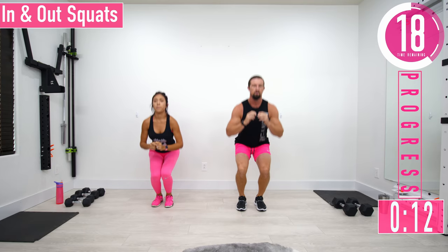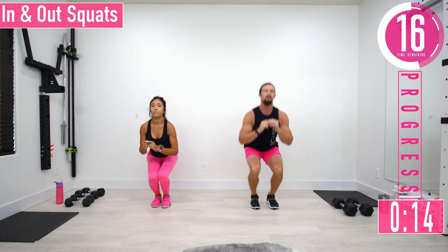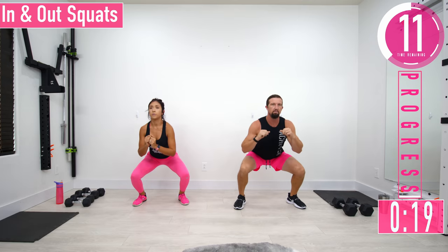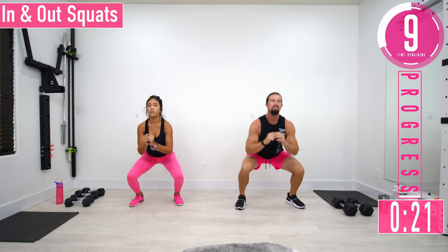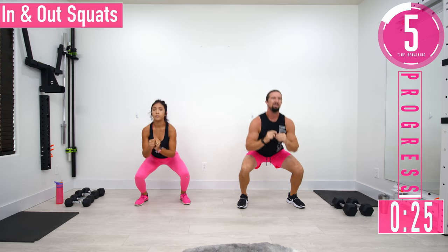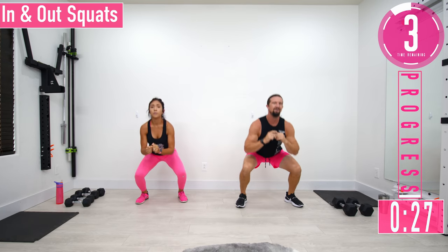Keep that back nice and straight. If you're feeling crazy and want to hold some dumbbells, you certainly can. Get that heart rate up, let's go, keep pushing!